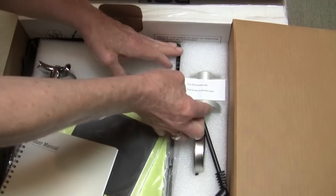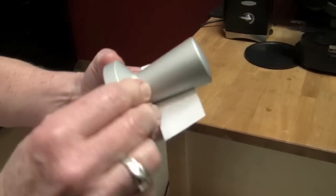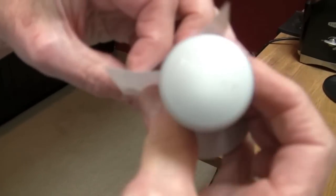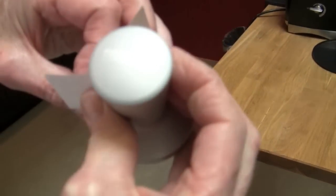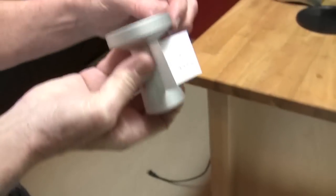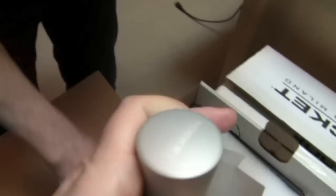Look at that! Not dishwasher safe, but look at it! It's not plastic — it's metal. Nice! It says Rocket on it, see it? You can't really see it. Silver on gray. I feel it, it's nice. It's brushed. That's nice.